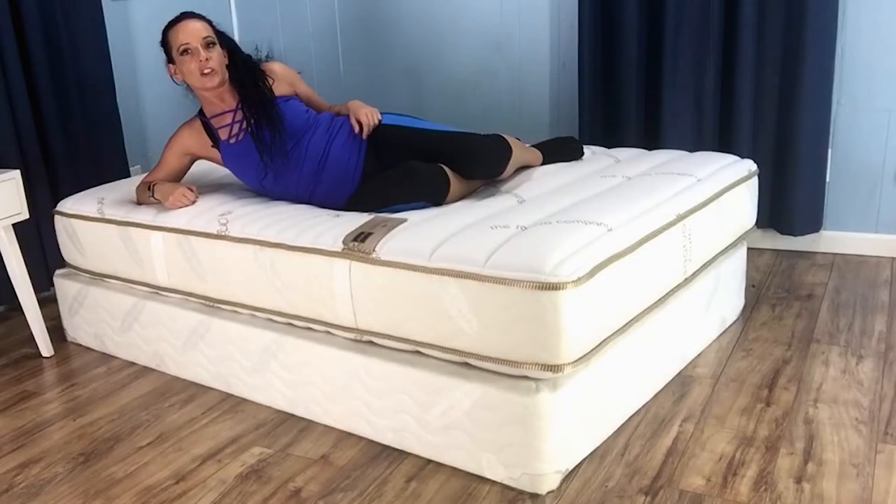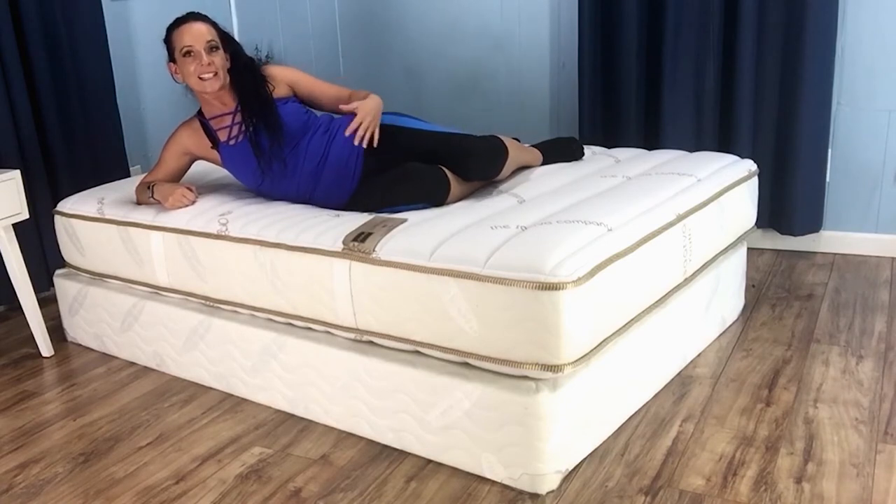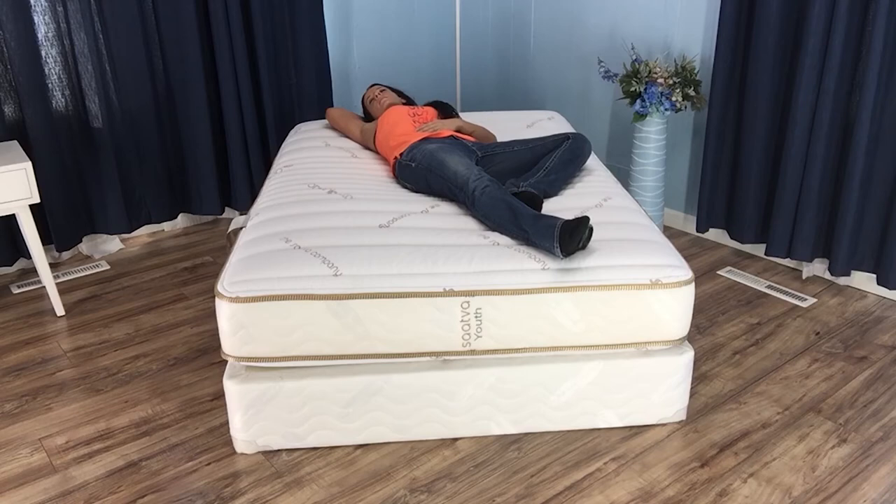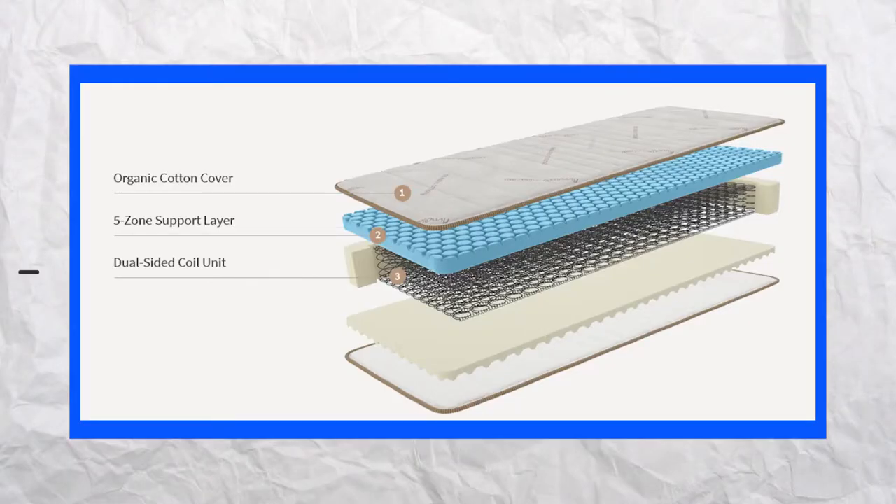As we explore beneath the cover, we'll start with the age 3 to 7 lineup. Both sides are pretty firm, but this side is slightly plusher to add just a little extra cushion for smaller, lighter bodies. The Saatva Youth Mattress features a simple but strategic three layer combination of inner springs and foams. For younger kids, this kicks off with a five zone support layer that provides increased firmness in the center for proper spinal alignment, preventing the hips from sinking in too deeply. The coil unit follows to provide flexible support, and the high density foam base serves as the final base layer up to age seven, providing structure and stability to the mattress as a whole.